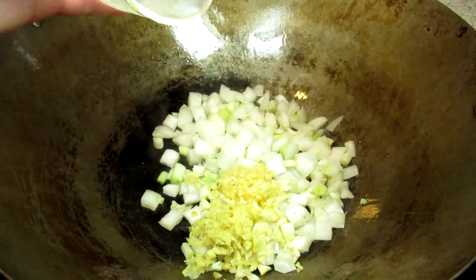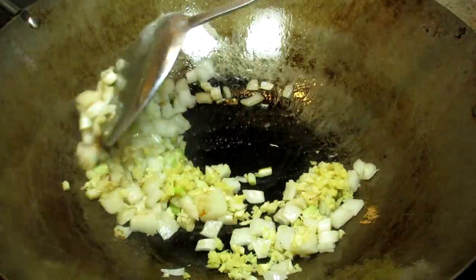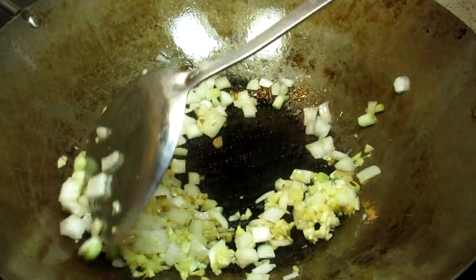I'm adding a little more oil in my pan with some finely diced onions, minced garlic and minced ginger. Stirring and cooking for a couple of minutes.